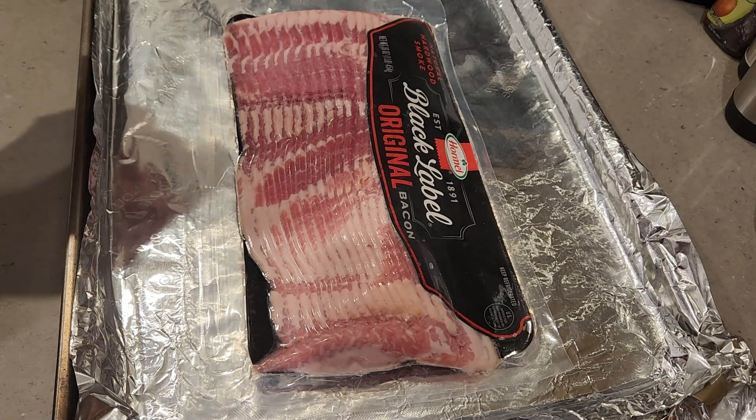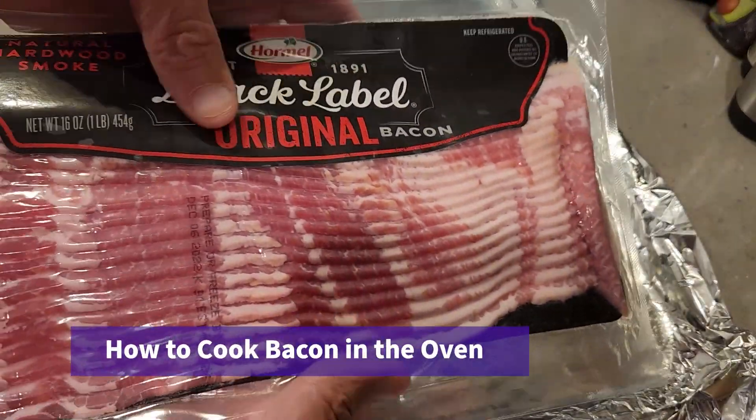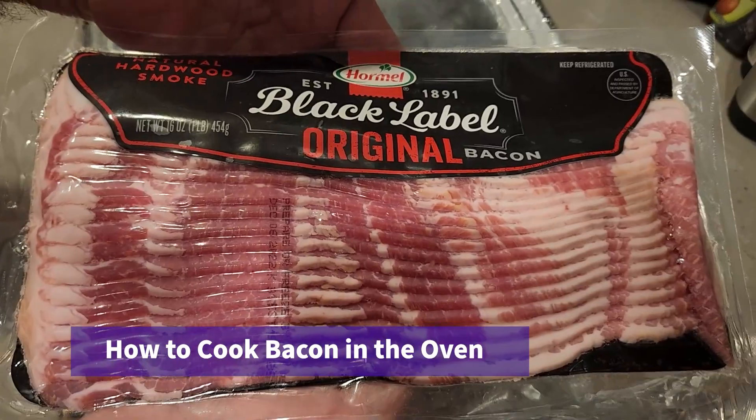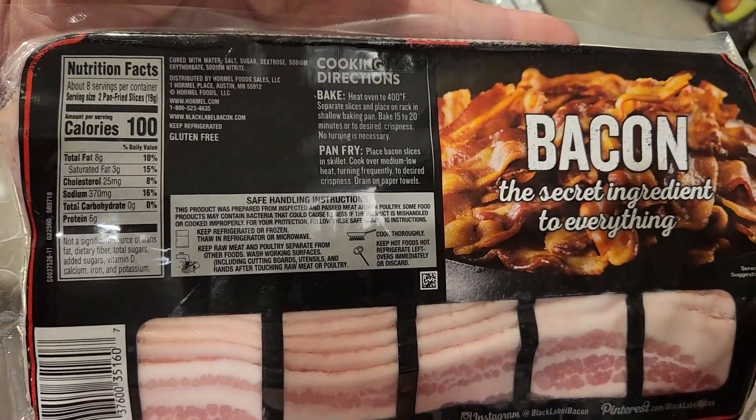Today we're making bacon in the oven. We bought this Hormel Black Label Original Bacon because it was on sale that particular week. If you're concerned about the macros, there are the macros on the back.